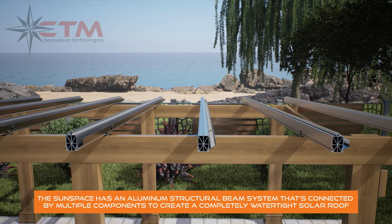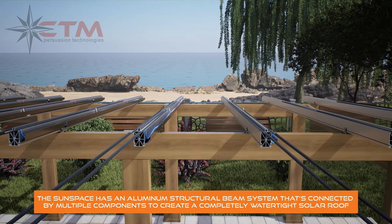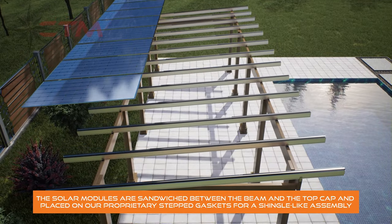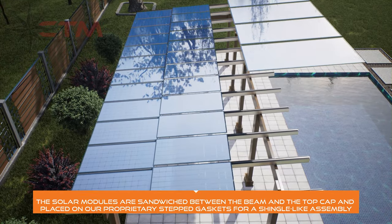The Sunspace has an aluminum structural beam system that's connected by multiple components to create a completely watertight solar roof. The solar modules are sandwiched between the beam and the top cap and placed on our proprietary stepped gaskets for a shingle-like assembly.